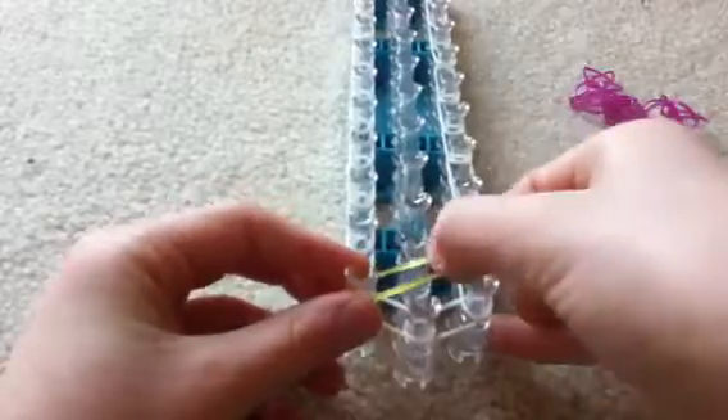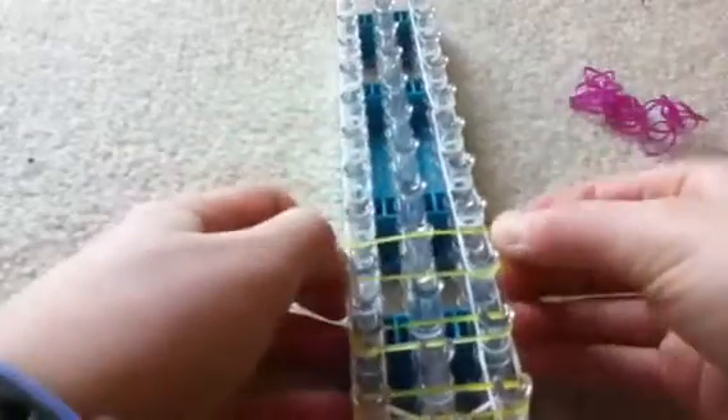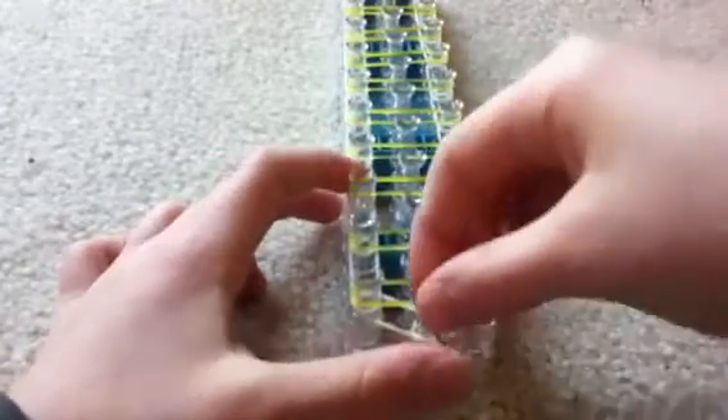I was doing another take of this video so I just didn't feel like taking it off. Now we're going to place our stripes — if you don't have those, pause the video here. Put one band from there to there, there to there. Just do this all the way up your loom. Now we're going to do a single chain all the way up.